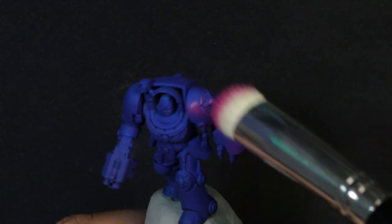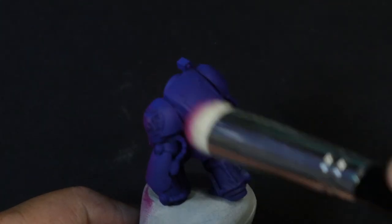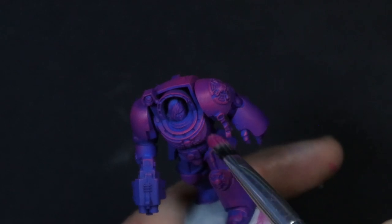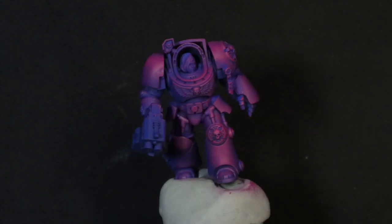Starting things off with magenta, drybrushing is going to be 90% of the workhorse on this one. We're using all downstrokes to establish a little bit of direction — we want it to look like the magenta is coming from above while keeping all of the undercarriage blue.